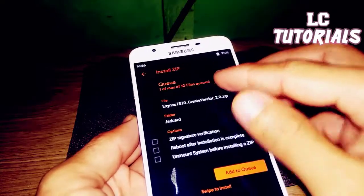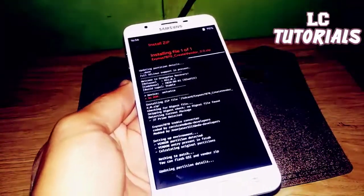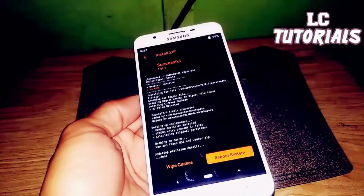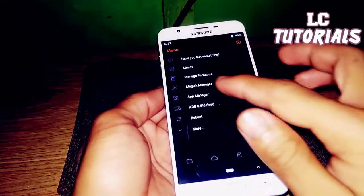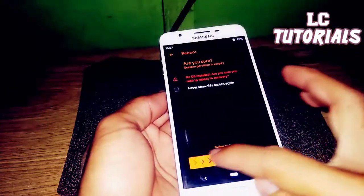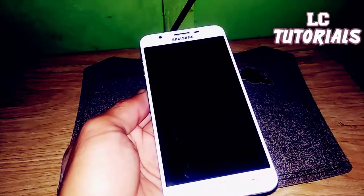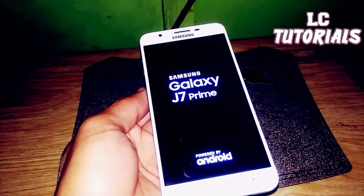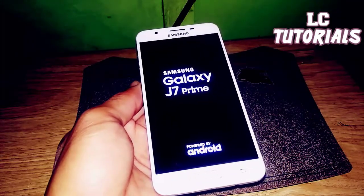First, flash the Crate Vendor, then swipe the Edge Vendor. Go back home and then reboot to recovery. Just wait for the phone to finish rebooting.